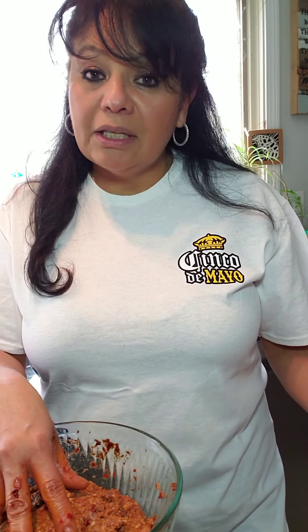Thanks again for joining me at My Delicious Food. I'm wearing my Cinco de Mayo t-shirt that I got from Cuckoo's Nest. They're having a great takeout menu and Patron margarita kits to go — that sounds really fabulous. They're also selling these t-shirts for ten dollars a piece.